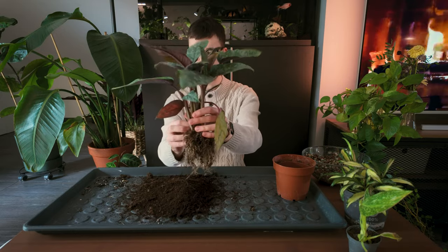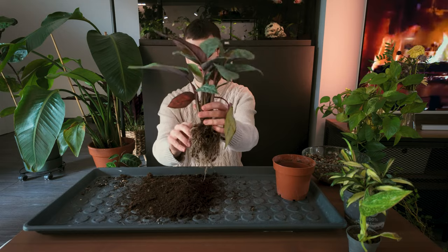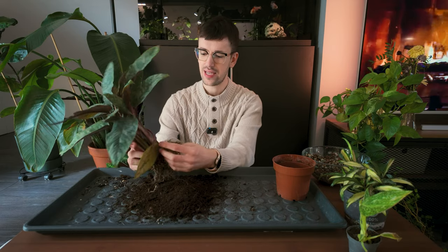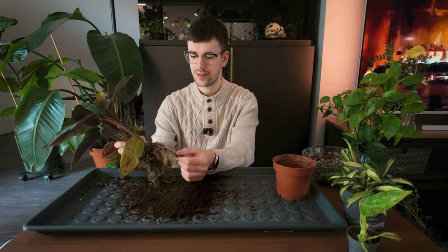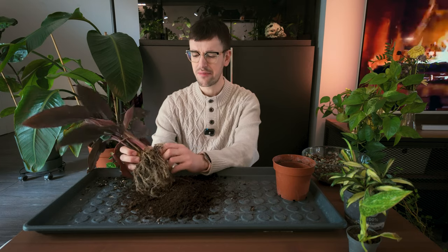It reminds me that these plants are so much more than what we see on the surface. Of course we see beautiful leaves, but there is this whole system below the surface that we really don't see. It's such a great metaphor for everything in life — even people — because outside somebody could look beautiful, but their roots could be rotten. Did I just compare people to root rot? I guess I did.